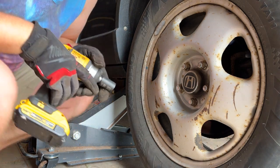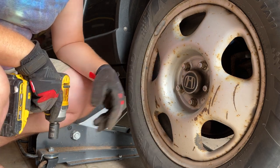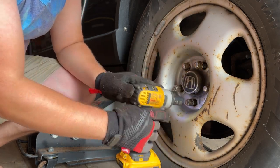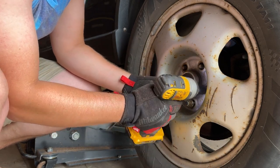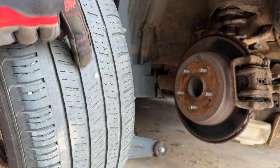19 millimeter. I probably should have used my breaker bar to break these loose before jacking it up, but I'll try it with the impact gun and see if they come off. So that's our culprit right there. The next thing I'm going to try is just take a pair of pliers and try to pull the nail out.